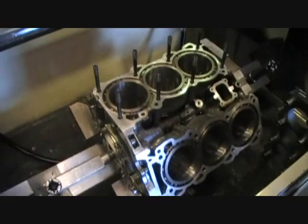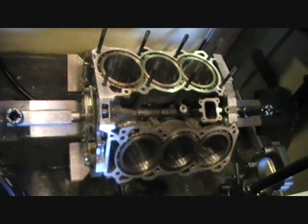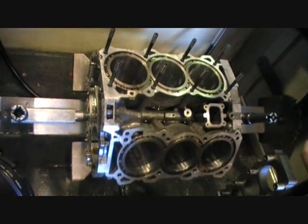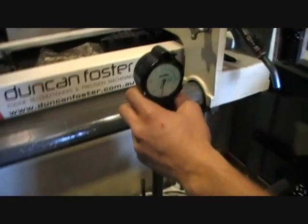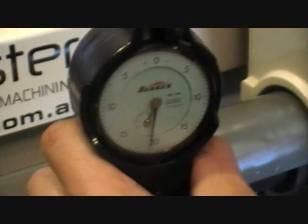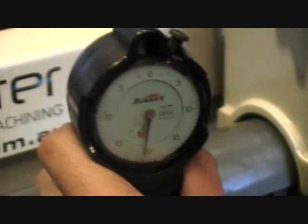We're at the sunnen honing machine and we're going to hone this to a particular size bore. This dial gauge is set up, and zero on the dial gauge is our final measurement that we want to end up at. We're going to torque plate hone this block.